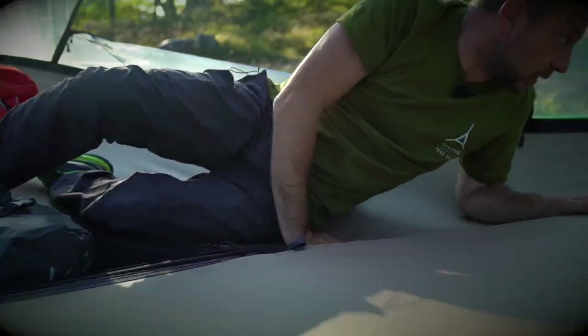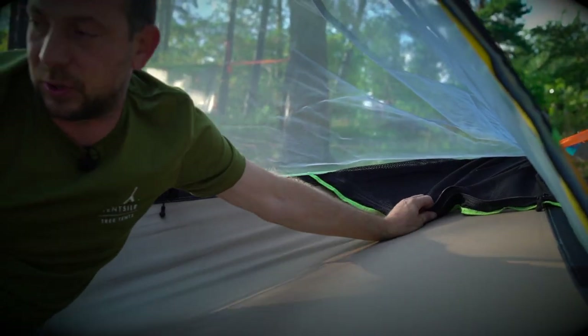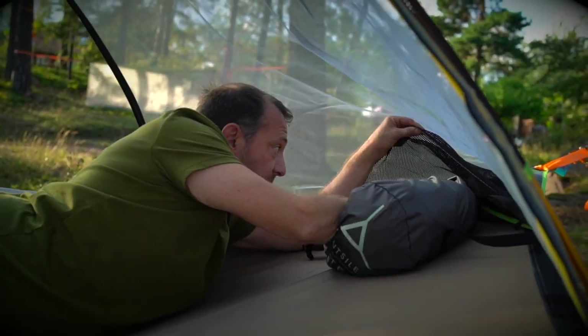In each of the corners, everybody gets their own storage pocket. It's big enough for a laptop, a fairly good sized rucksack, storage bag, or stuff sack.